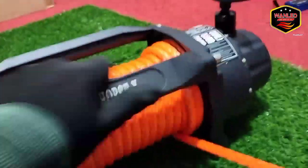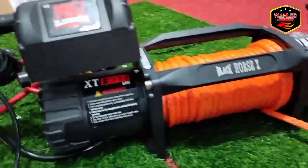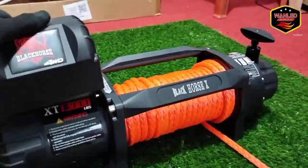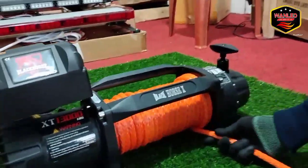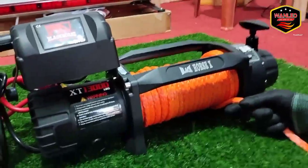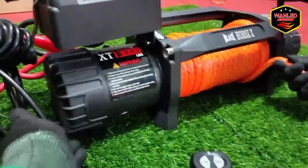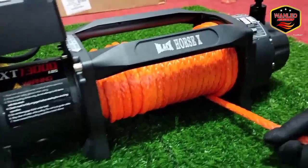Ini kita kunci — tarik, sudah tidak bisa — soalnya kita kunci. Sekarang kita rapikan dulu, kita gulung lagi seperti semula. Ini talinya sekitar 28 meter, 10 mili, 28 meter. Kalau di spek-nya bilangnya 30 meter, tapi kita belum ukur pasti untuk meterannya — nanti kita cek, kita ukur berapa reel-nya.